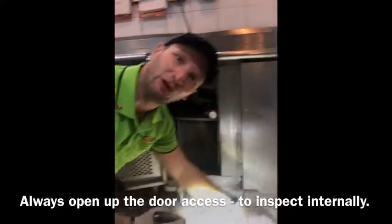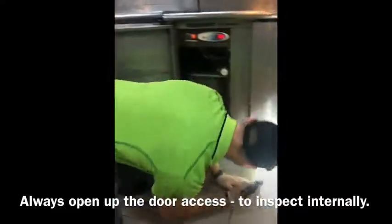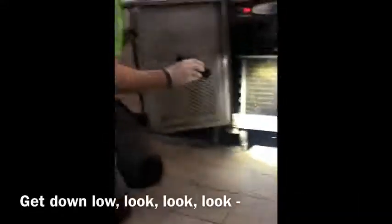And once again, get down low and look. We get down on our hands and knees and we look under, looking for food sources, looking for cockroach activity.